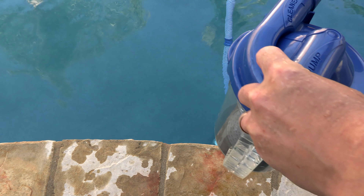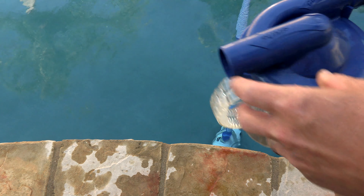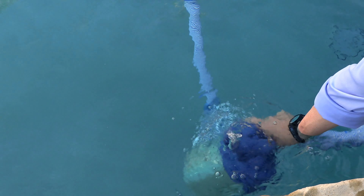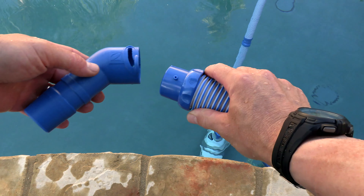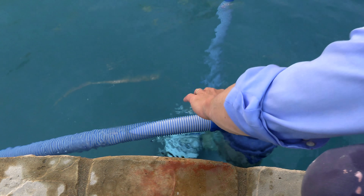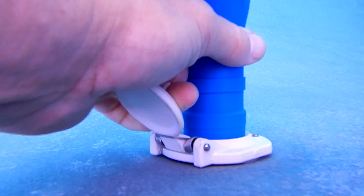Now connect the canister to the hose — it's marked 'cleaner' on top, so this end goes towards the cleaner and the other end goes towards the pump. Next, connect the elbow to the hose that's going into the side port, then connect the elbow to the side port.